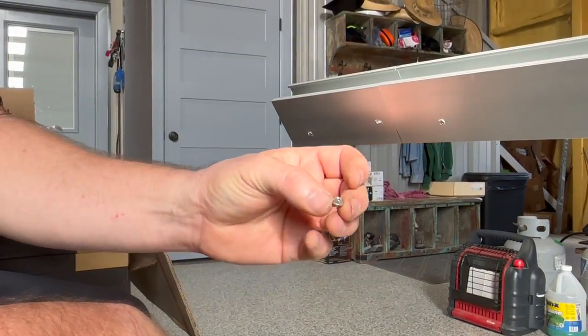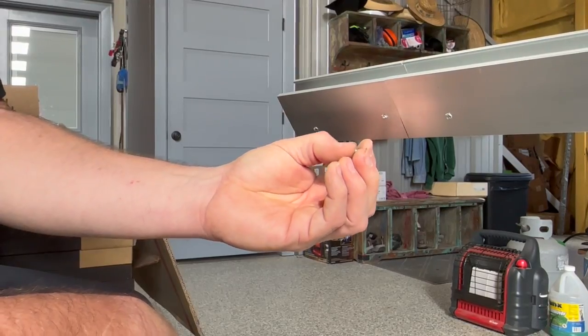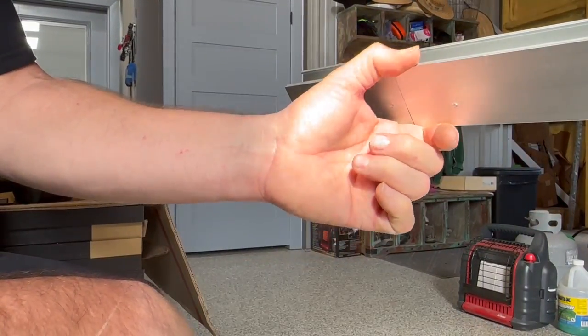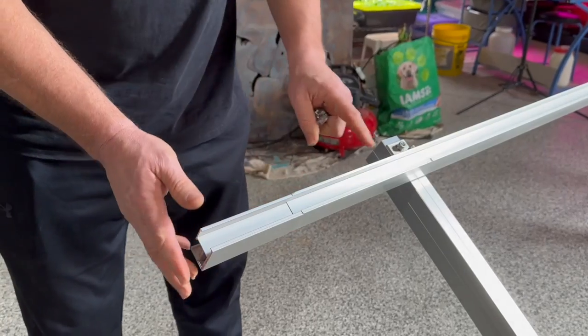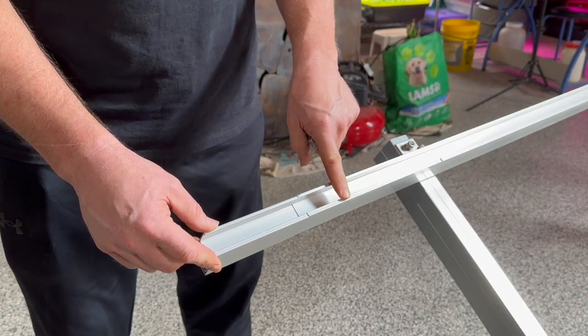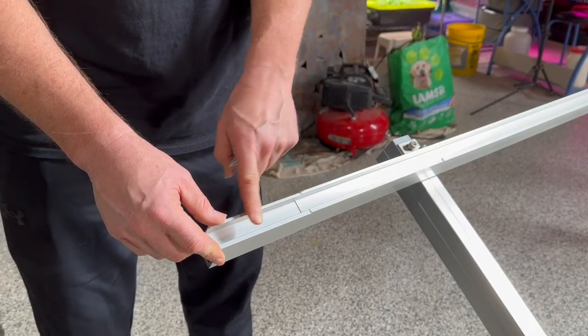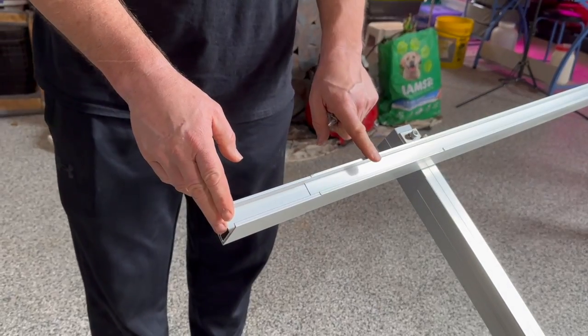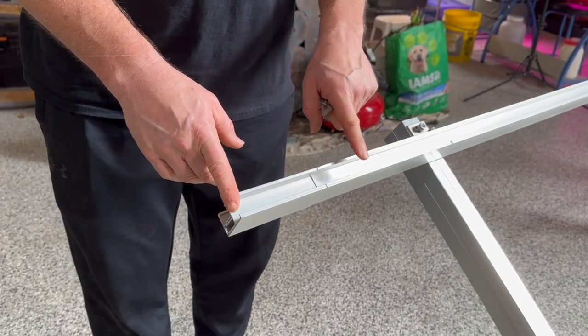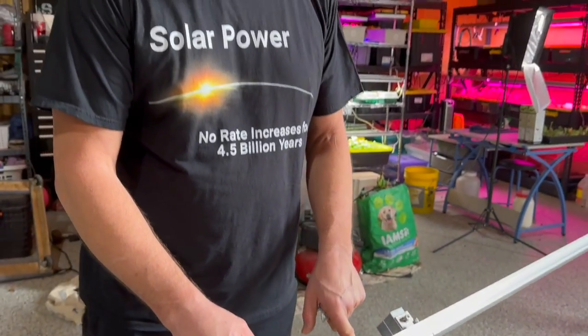I'd recommend getting some better sheet metal screws, because these heads just rip right off. Not that they don't hold it in after they do, but they rip right off. This gives you another five inches of rail, so if your panels are a little bit more than 44 inches, you have extra room. My panels are 44.65 inches wide, so I need another 2.6 inches — this should give me plenty of space to mount them.